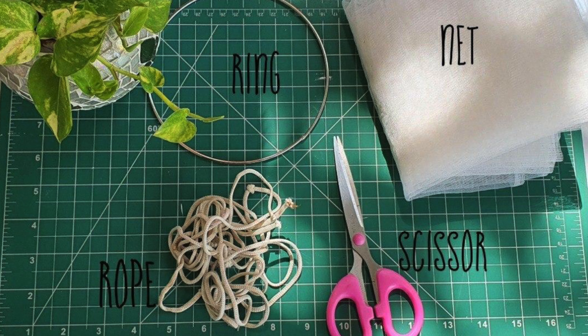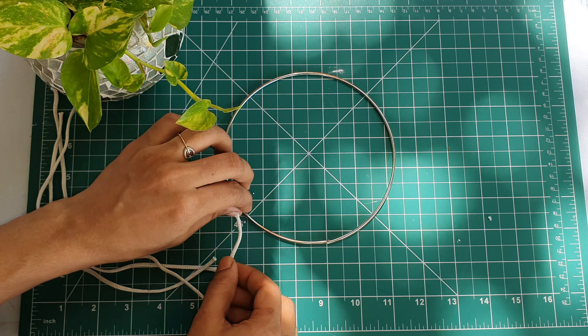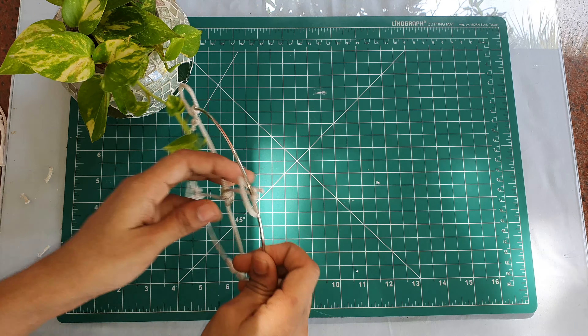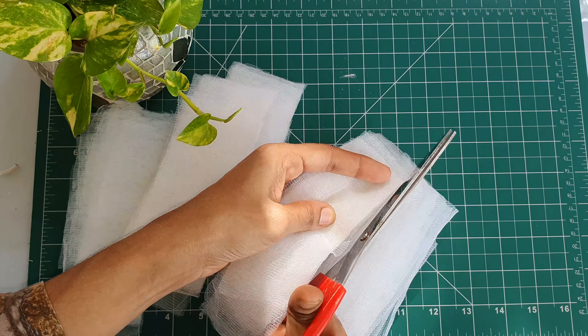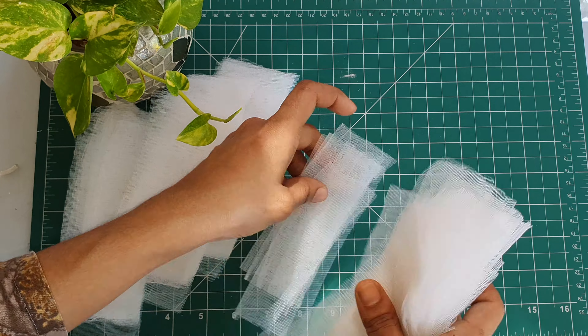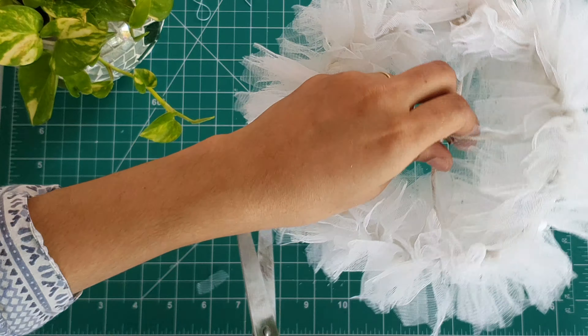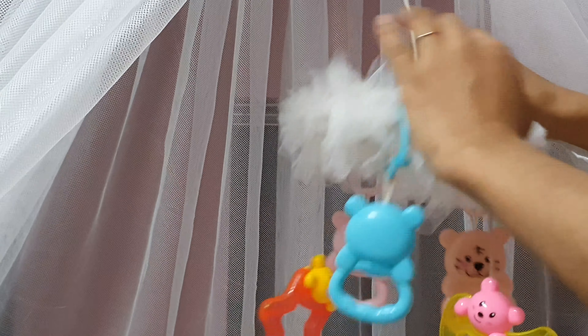This will be a small piece of paper. I will use a ring and a net. I will cut the four pieces of paper. The paper will be cut into four pieces. I will cut the paper from a small piece and cut the fabric.